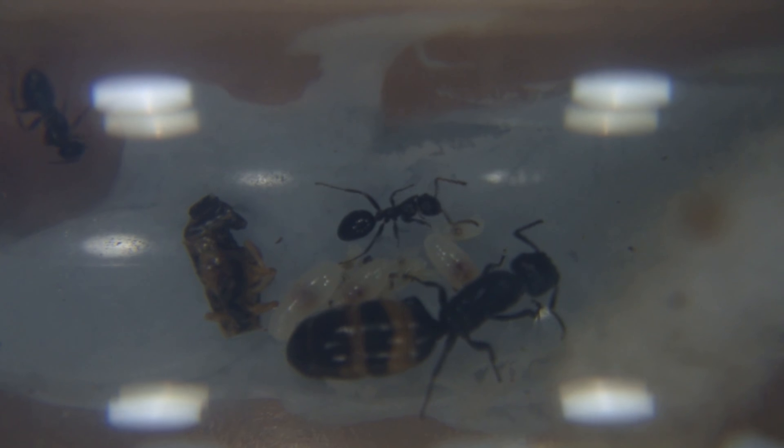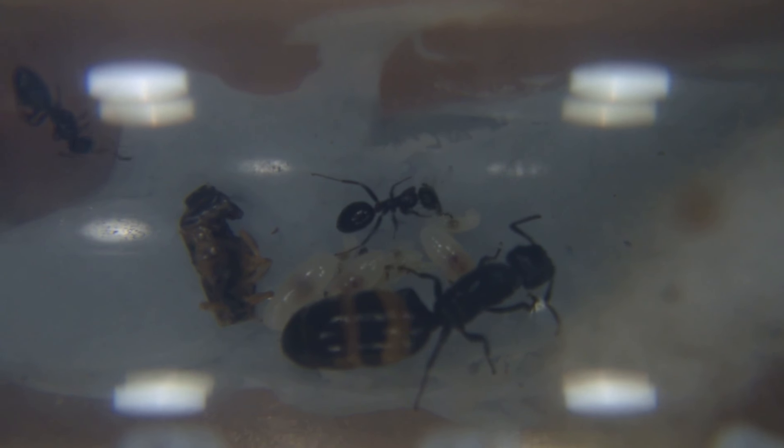Hey guys, Club Carrier here, and I'm back with another ant video, as you can see.